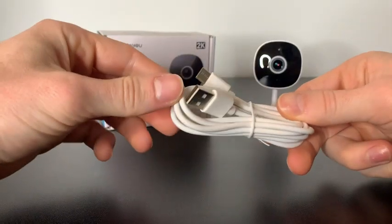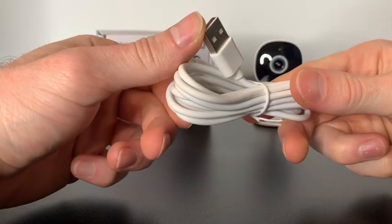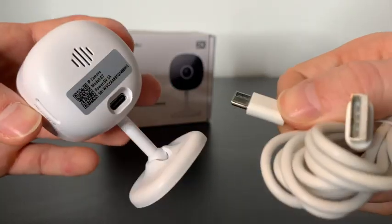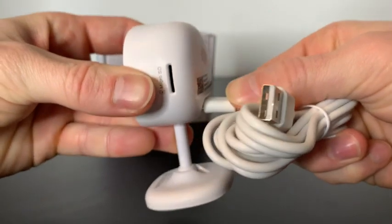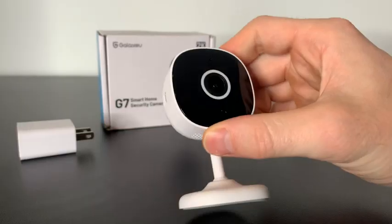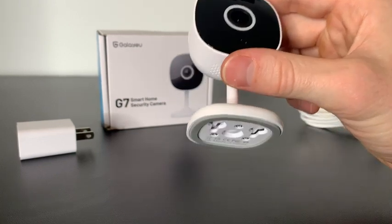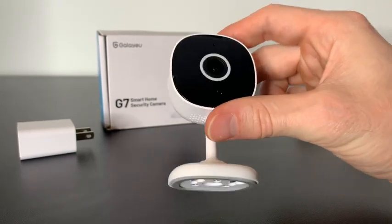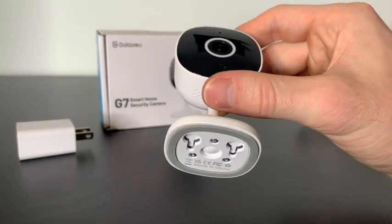Each camera comes with its own power cord — you have a USB and then on the other end is where you connect it directly into the camera. It plugs directly into the back right here. It also comes with its own block where you plug directly into the wall. To get this camera set up you just need to download the WandsView cloud app, plug the camera into the wall, and then follow the instructions on the app to get it going.